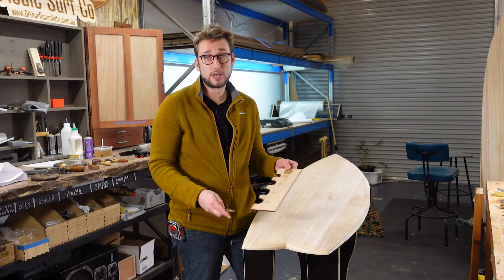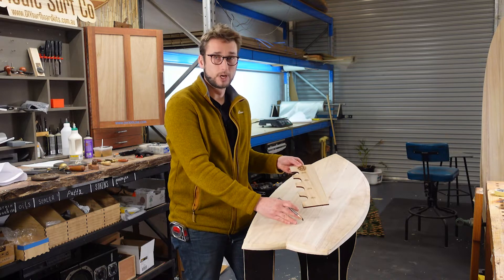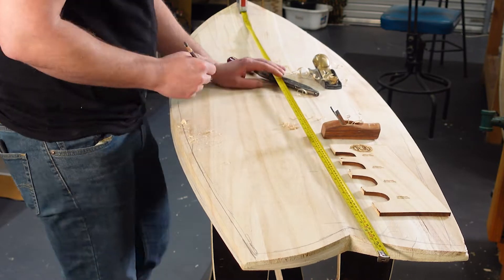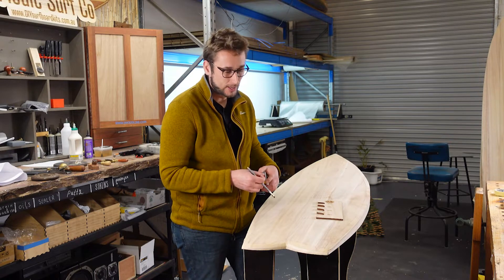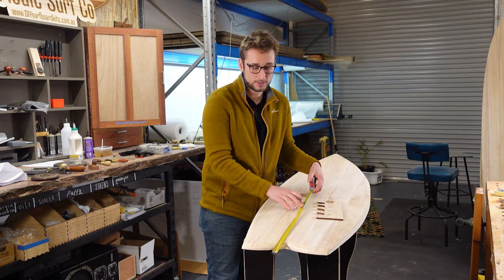Now the first thing that we're going to do is mark the cross sections that we have on our rail template onto our board. In this case we've got one at 100 millimeters, 300, 800, and 1700, and that is all going to be referenced from the tail. Here it's a fish so getting the tail just right is a little bit tricky, but eyeballing it is good enough for this stage.